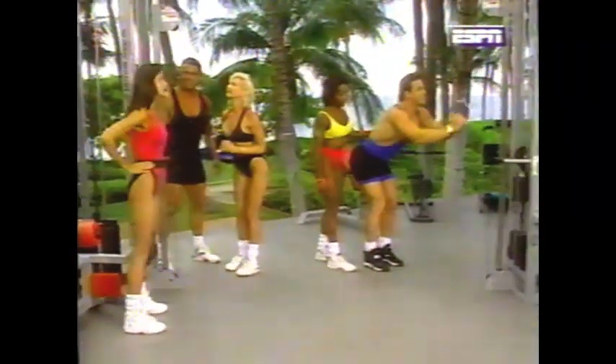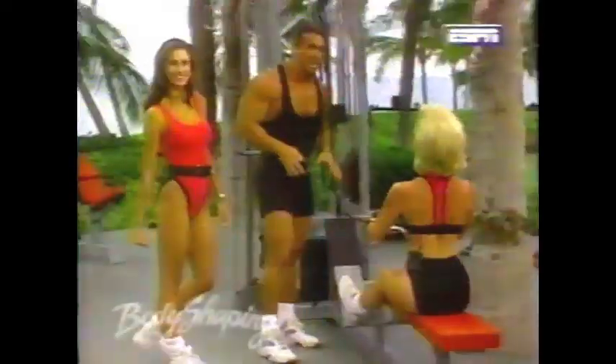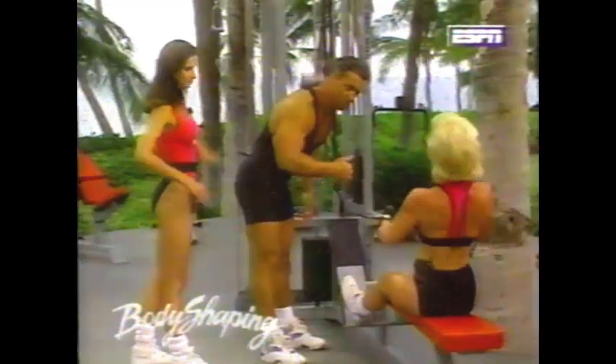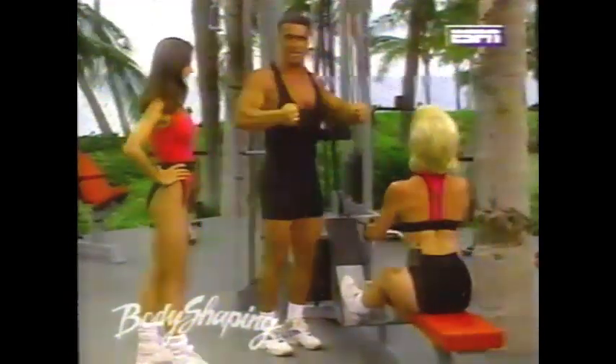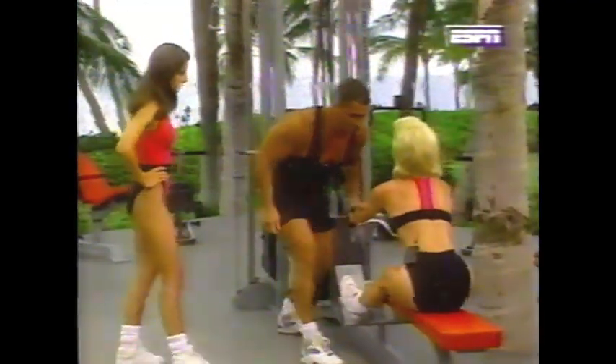Why don't we start with a warm-up? Mary Jean, come on in. We've done a rowing motion here. Come on, Mary Jean — back, squeeze. Make sure on this movement you come back and really bring those elbows back. Up slow, get the negative. Warm up good now. Stretch it out.